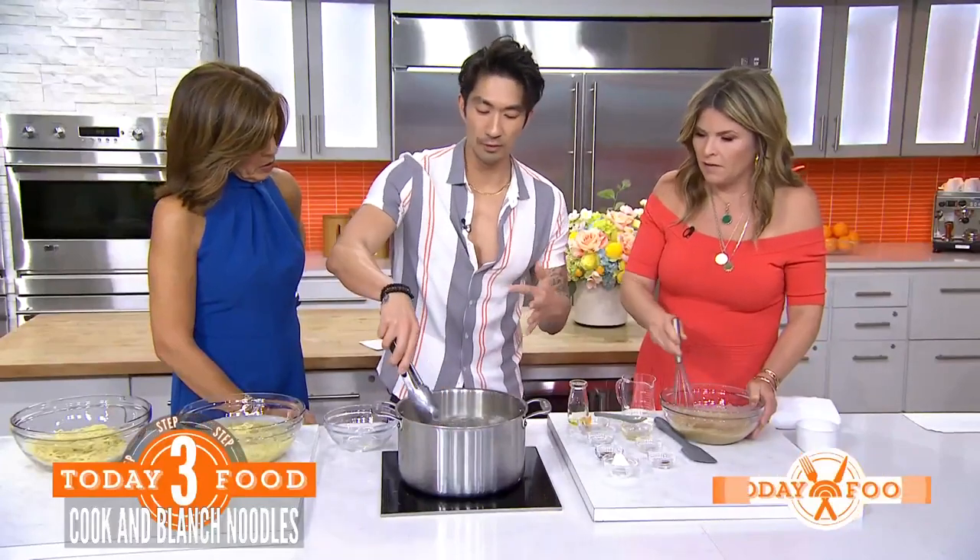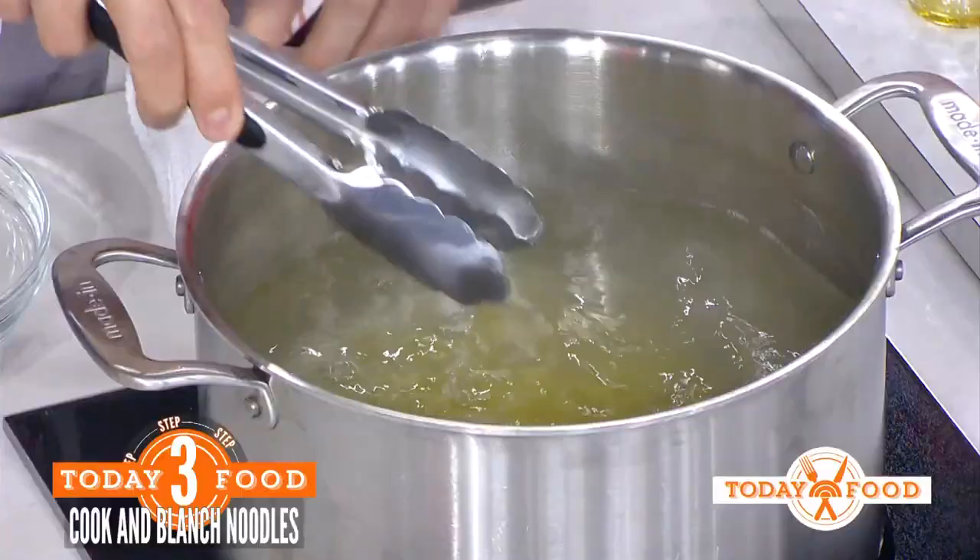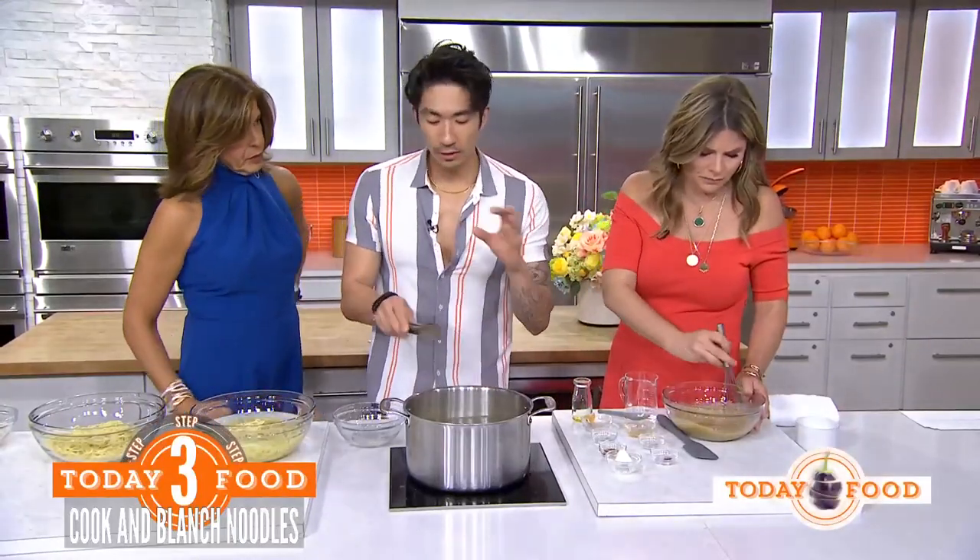With fresh ramen, you're really just blanching it — you're not cooking it for long, just waiting for it to get tender. It depends on the package, so read the directions, but I always cook it a minute or two less than recommended because I like it chewy.